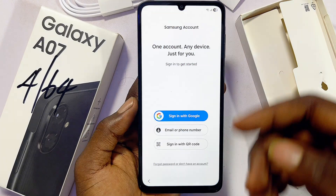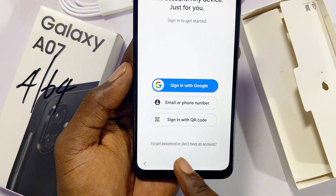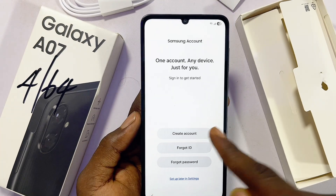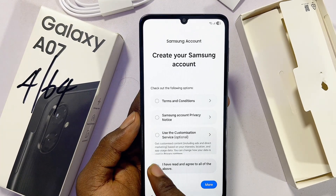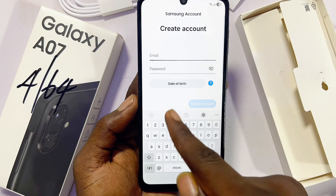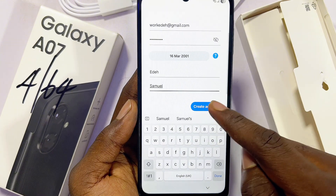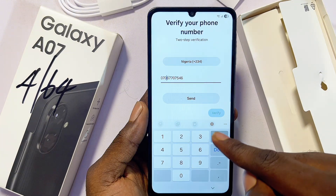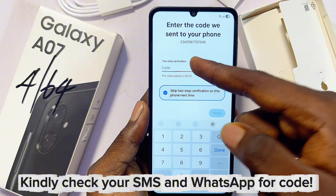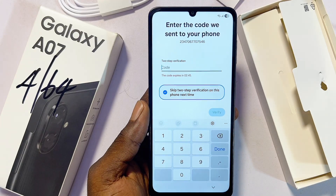Now go ahead and create a Samsung account if you don't already have one. Click on 'Forgot password or don't have an account,' then click 'Create an Account.' Agree to all the terms and conditions, click Agree, then enter your email, password, date of birth, first name, and last name. Click 'Create an Account,' enter your phone number, and a verification code will be sent to your phone. Enter the code and click Agree.